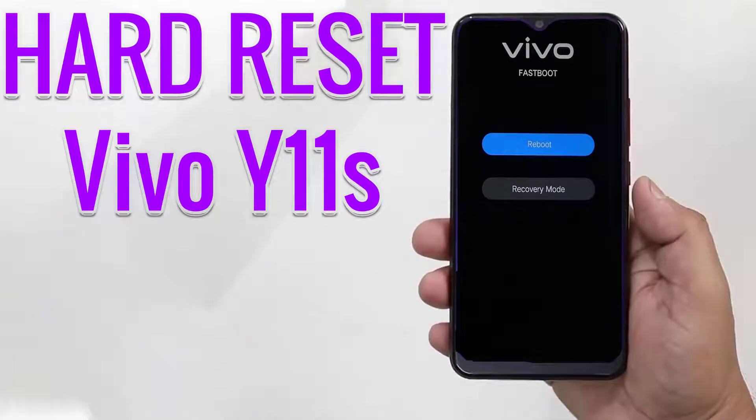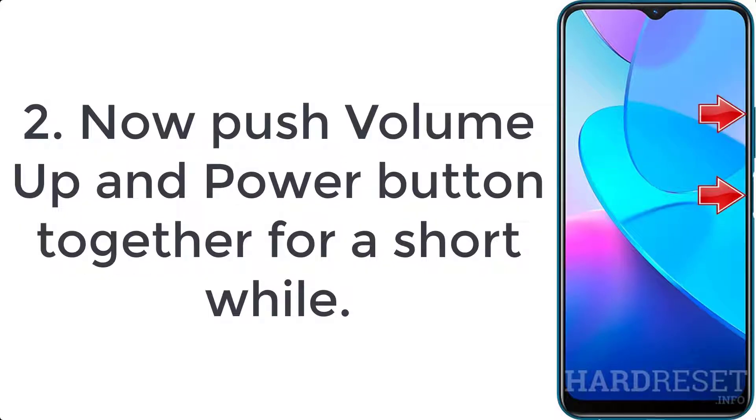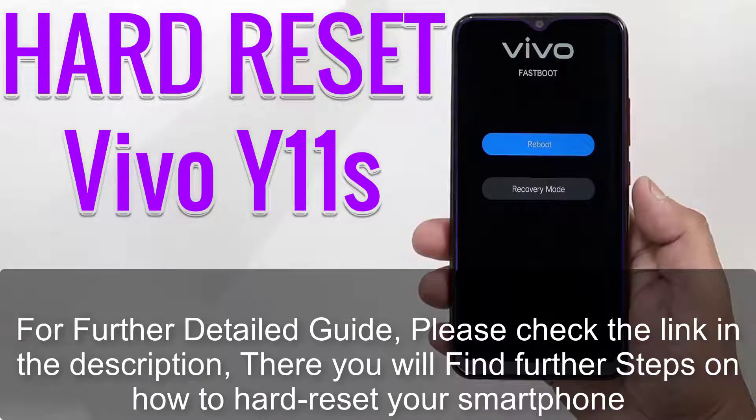How to hard reset Vivo Y11s. Step 1: hold down the power button to switch off your phone. Step 2: push the volume up and power button together for a short while. Step 3: release all keys when fastboot mode pops up.